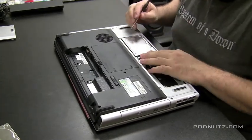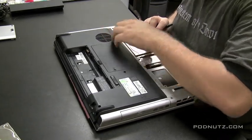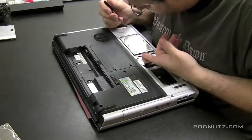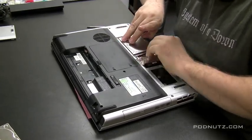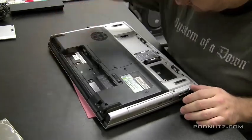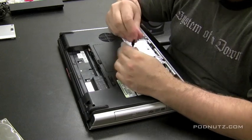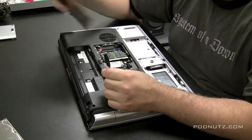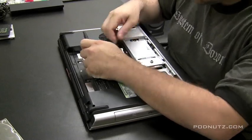These hard drives are in here and they're in a little docking bay, so you just got to find the right angle to pull them out. It is important when somebody brings in a computer that has liquid spilled in it — no matter if they say it works or doesn't work, don't even try powering it on. Tell them you need to take it apart first, make sure everything's dry, and then turn it on. Because you don't want to be the one responsible for frying the motherboard if there's still liquid in there.